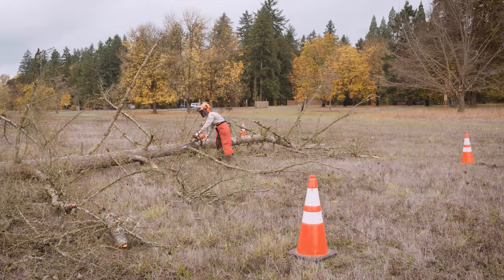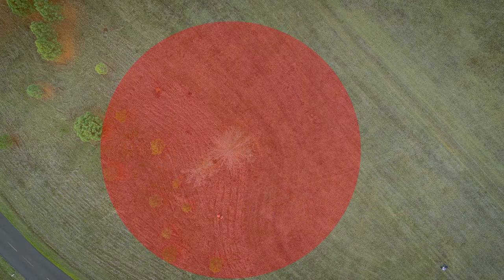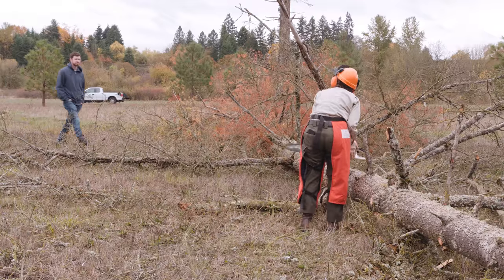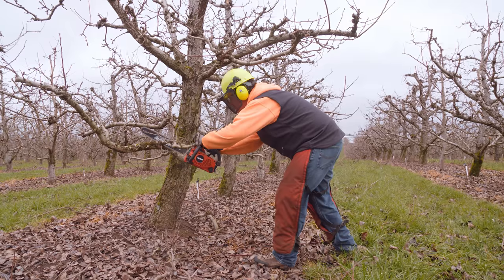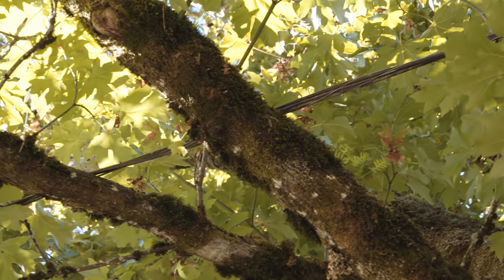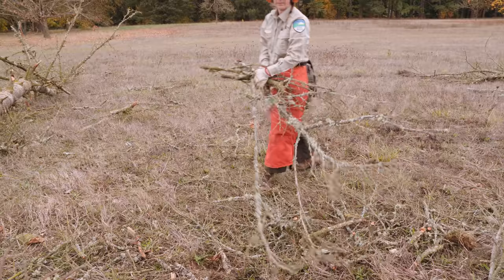Make sure no one is standing within 10 feet of the work area. If you're felling a tree, a safe distance is twice the tree height. Stop the saw immediately if anyone enters this space. If possible, keep another person within shouting distance. If you must work alone, keep a cell phone handy. Be extremely cautious when cutting around power lines or on uneven ground, and clear the area of tripping hazards.